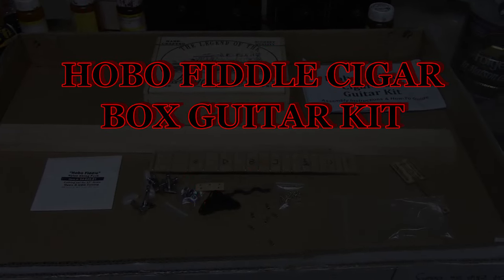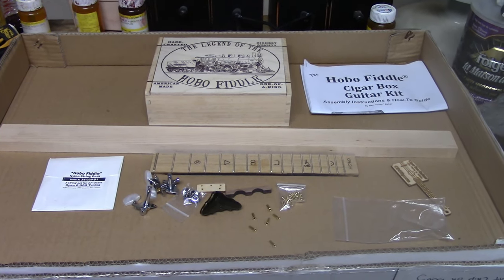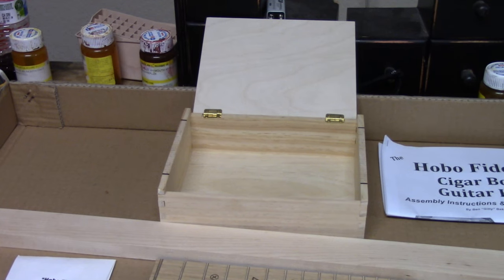This is Van Senior, number one Razorback fan, and I ordered this hobo fiddle guitar kit from CB Giddy. Here is an overview of the kit. Looks simple enough.